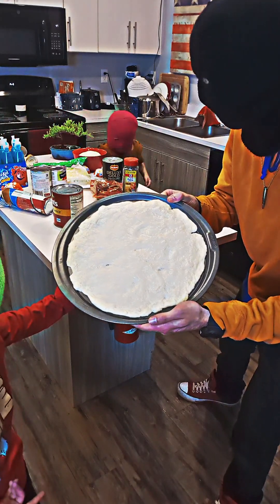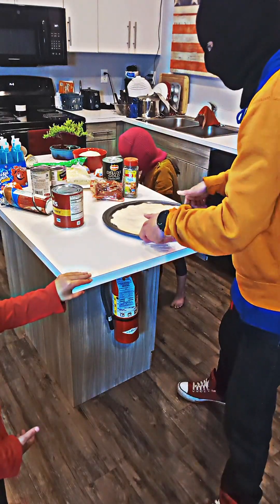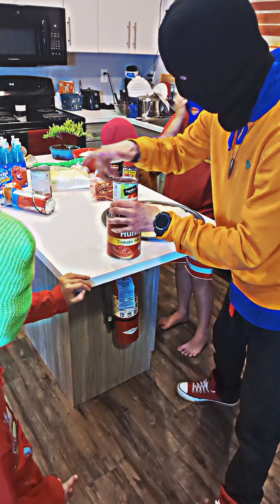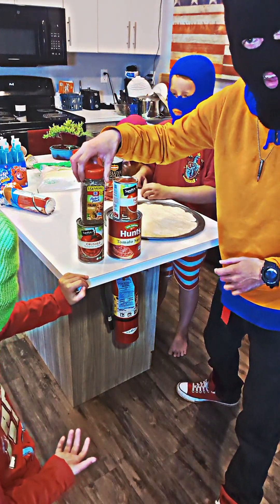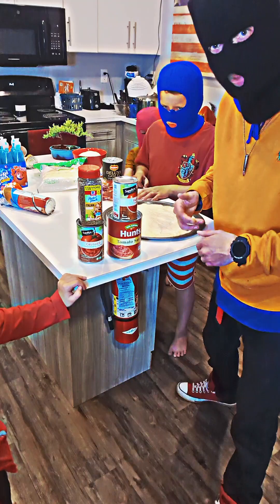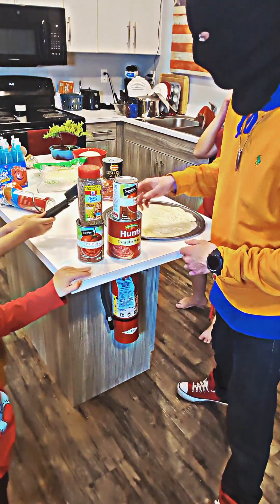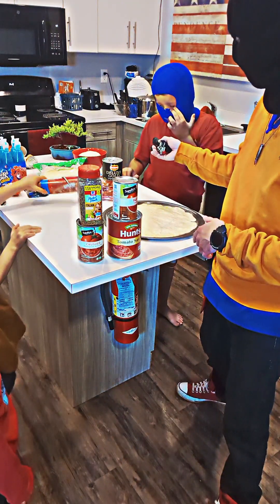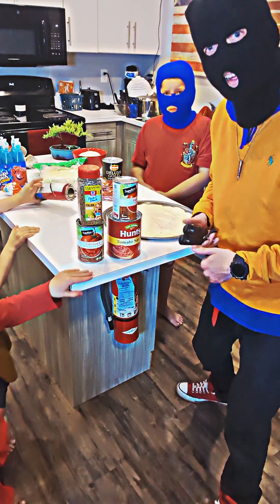We got it all spread out and we're going to get the sauce on there, but first we got to make the sauce. So we're going to start with this tomato sauce and then add all of these, add our seasoning as we see fit, and then put the sauce on, put the cheese on, put the pepperoni on, get it in the oven, and that's that. Let's do it.